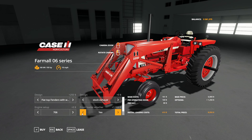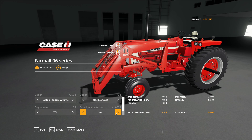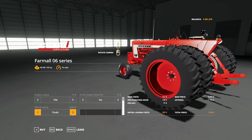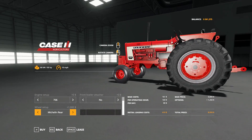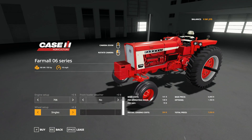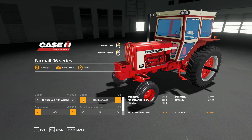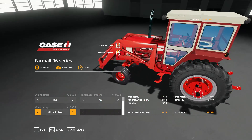You have two engine options. Add a front loader — note that the front loader is not detachable; it either comes with it or it doesn't, you can't drop it off. The wheel options are many: singles, singles with weight, duals, duals with weight, plow duals, Michelin rear — which actually look nicer than the other ones — and back to singles. You could go with the Hinicker cab and the 806 with the chrome exhaust and a front loader with Michelin rears. Really, really cool.